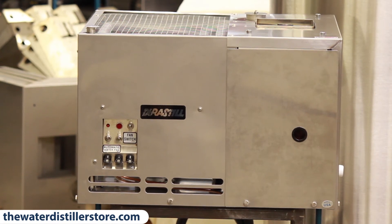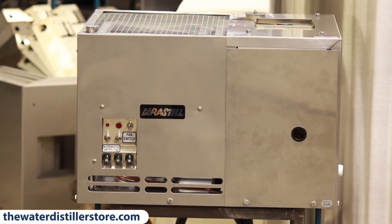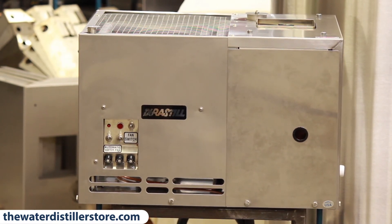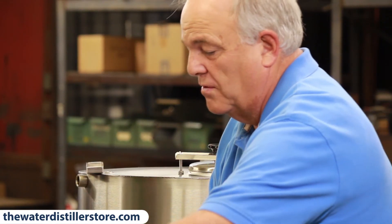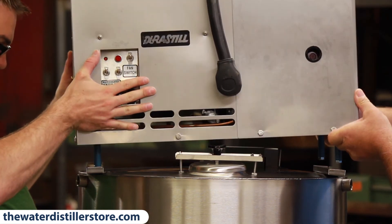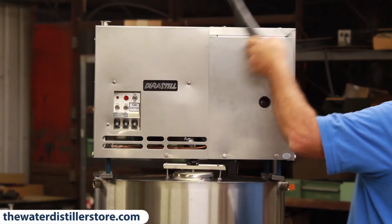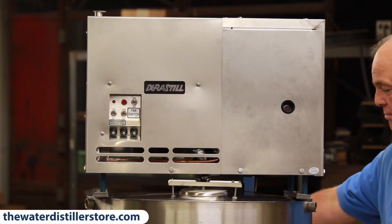Here's a close-up of your distiller — it's a 42C, ready to be set up on top of the tank. You need to get some help with this distiller; it's kind of heavy. This is not a play toy distiller — this is a commercial distiller that makes 42 gallons a day. I like to put the cord over the top before setting it up. Brandon's going to help me set it up here, and it fits right in the rails on top. You put your cord down.